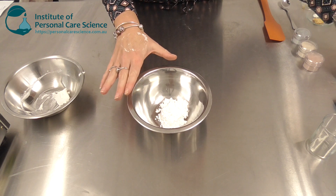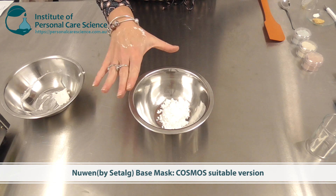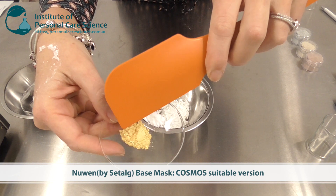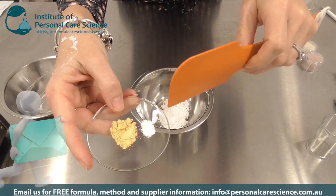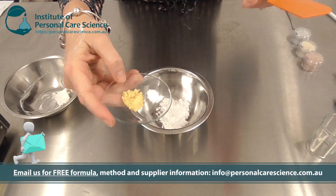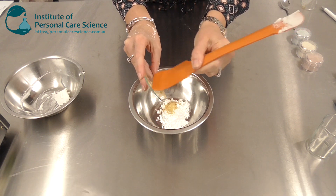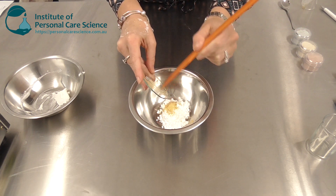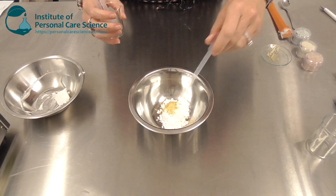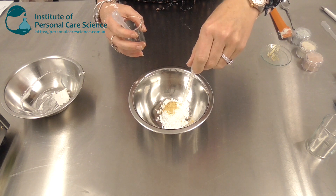I'm going to show you using a new raw material — this is the COSMOS and Ecocert suitable material. To this I'm going to add some gold sparkle and some ectoin. I've picked an all-round active that has some fantastic efficacy data, and I've picked the gold sparkle so that my finished product when mixed with water has a little bit of luster. That visual appeal goes a long way with consumers.